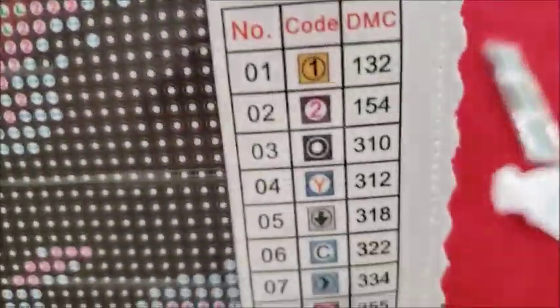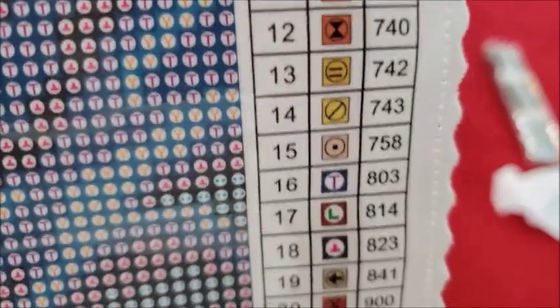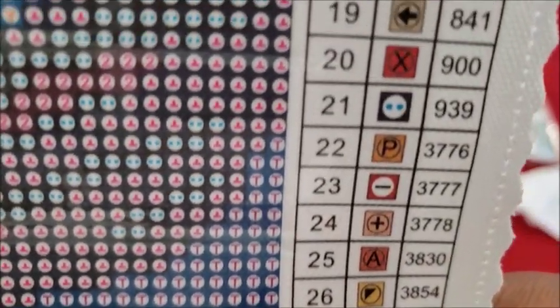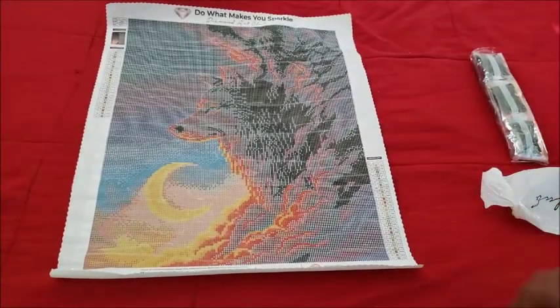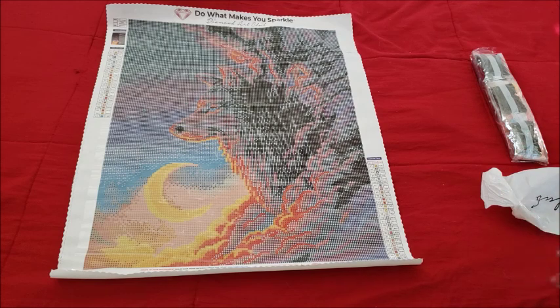There's our canvas — it only has 27 colors. Let's look at these symbols. I think this has less colors than Soul Keeper. I really can't wait to work on that Soul Keeper one — I keep pulling it out because I want to work on it so bad.